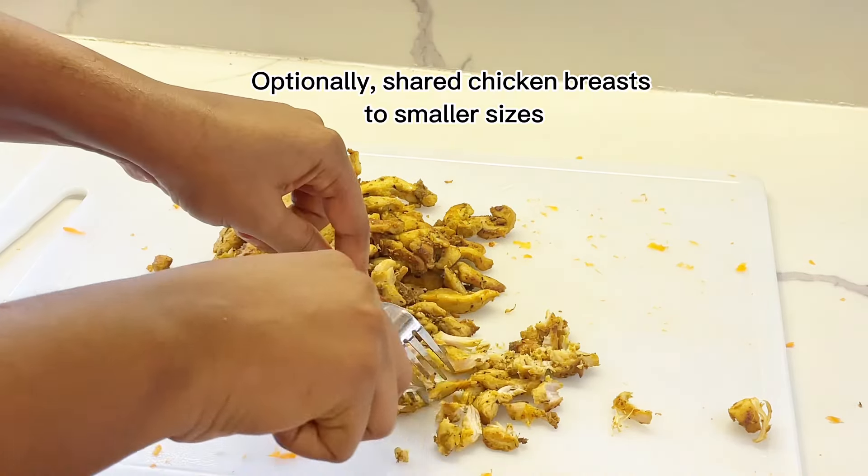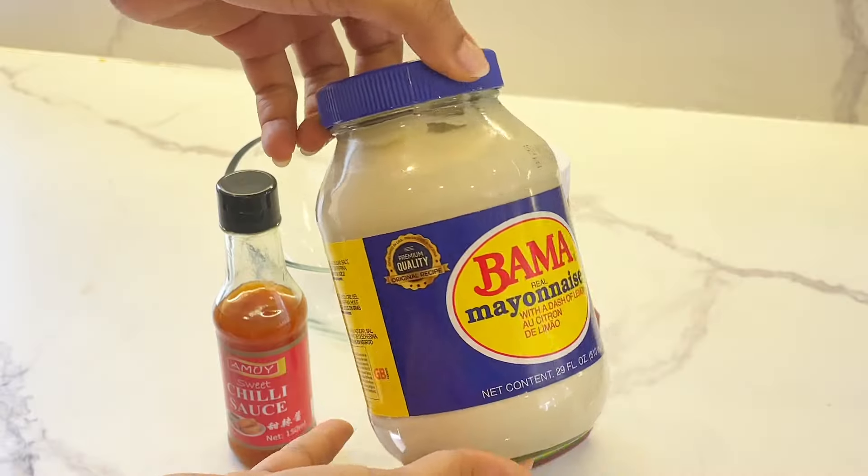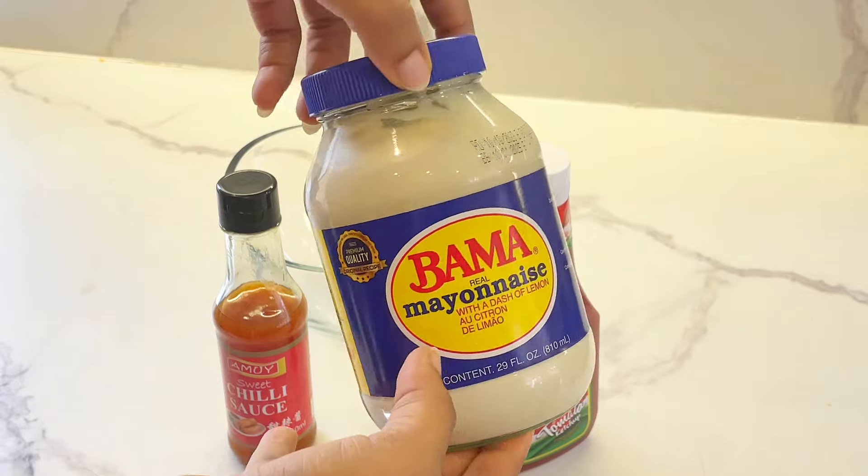For the chicken breast, I wanted the pieces to be a bit smaller, so I shredded them a little more. Again, that's personal preference. Now, on to the sauce — this is where you can make or break your shawarma.